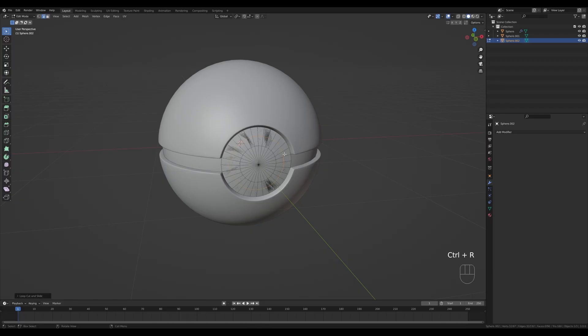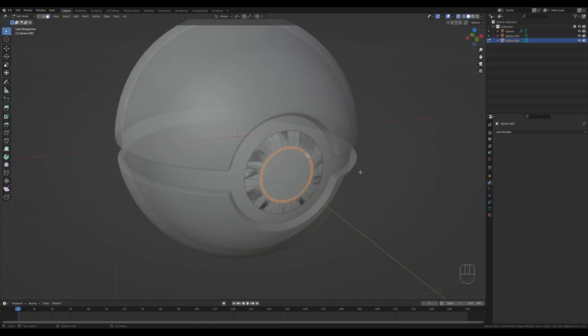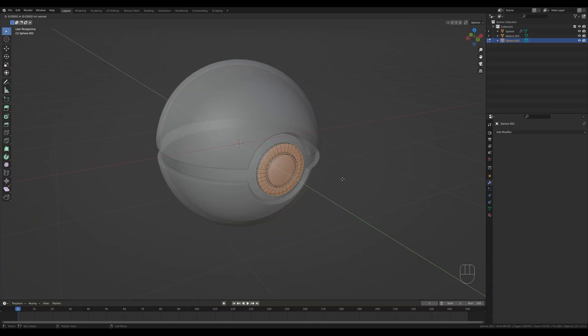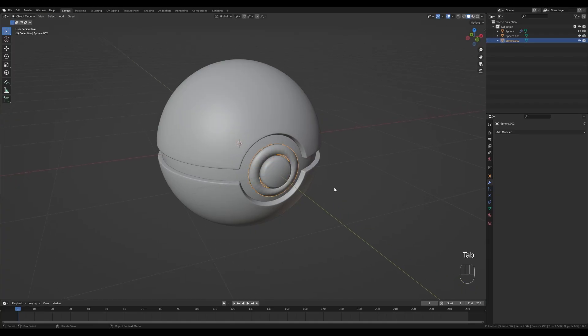Tab in, press Ctrl+R to create a loop cut, right-click to release. Go to face select by pressing 3, Alt-click the outside loop, press X and delete faces. Switch to vertex select by pressing 1, select that extra vertex and press Ctrl+X to dissolve it. Toggle X-ray, go back to face select, select the inside face and press I to inset. Alt-click the loop and delete those faces. Select all with A, press E to extrude. Then select the inside face, press G then Y and move it forward. Press Ctrl+B to bevel that edge.